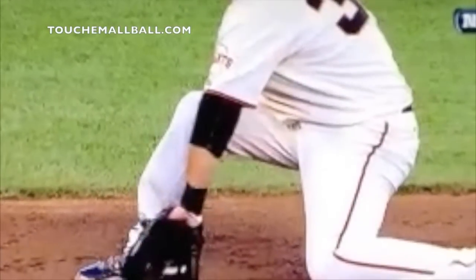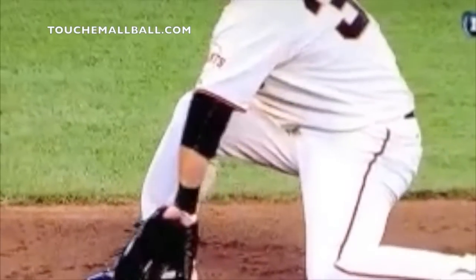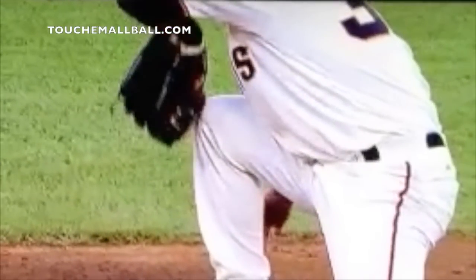Why is it so important? A couple of things. First, it's a lot easier to make an adjustment working from low to high — it's a lot tougher to adjust from high to low. Most balls you field, whether it's a short hop, an in-between hop, or a long hop, the ball is going to be bouncing up. It's a lot easier to work the glove the same way the ball is bouncing. When the ball is bouncing up and you're working high to low in the opposite direction, it's really tough to field consistently.